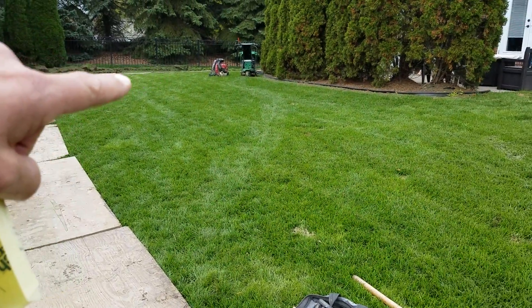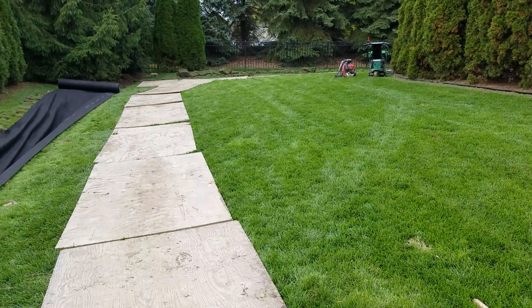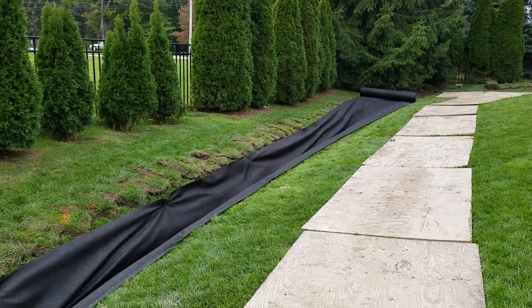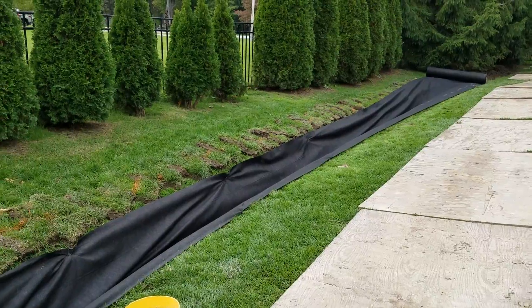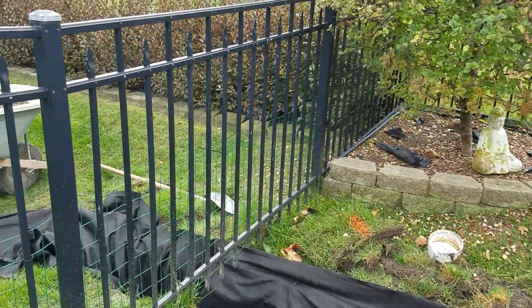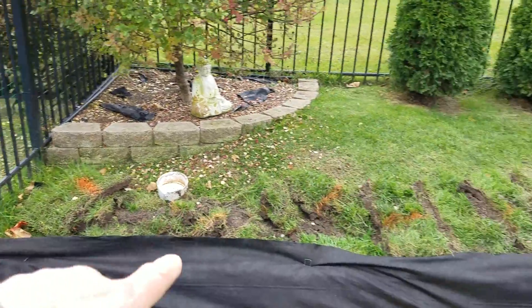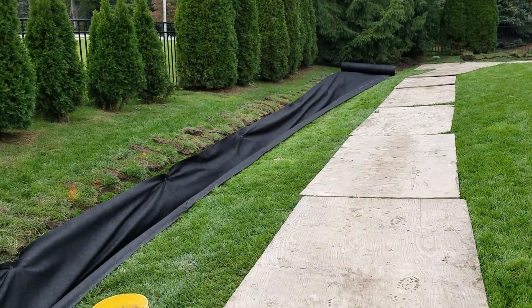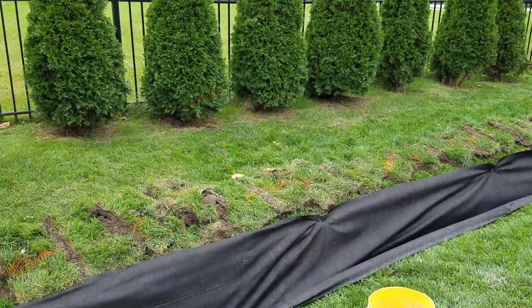Upstream, yes, the grade is higher over here than that storm drain catch basin grate, so some of the water would actually run out and over the storm drain catch basin grate into the catch basin. However, all of the first 50 to 60 feet of the system would always be full of water, always holding water.